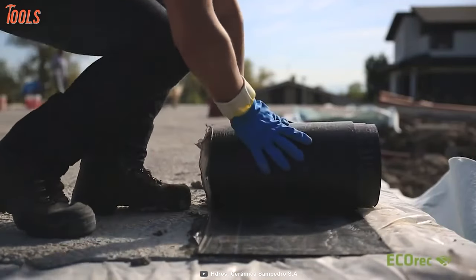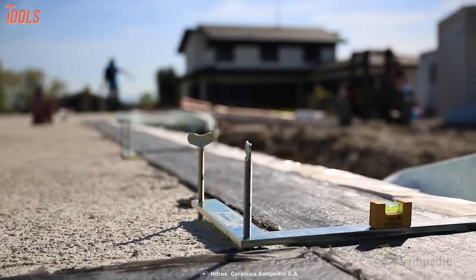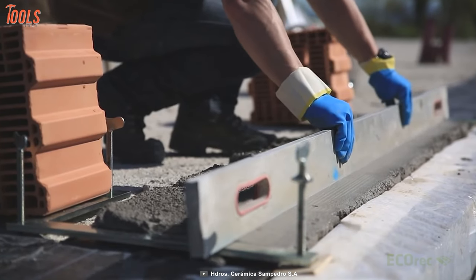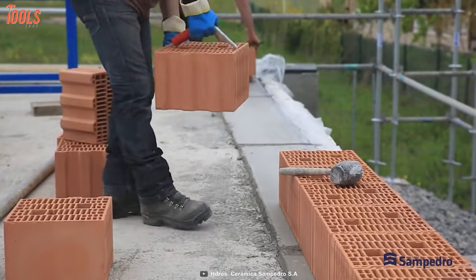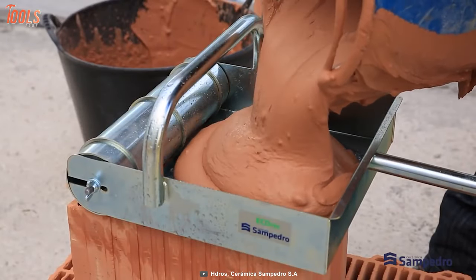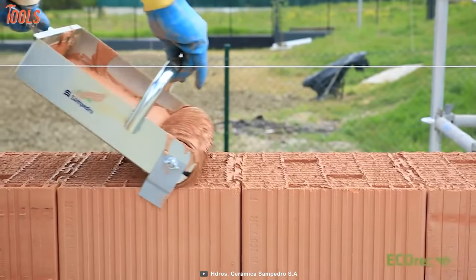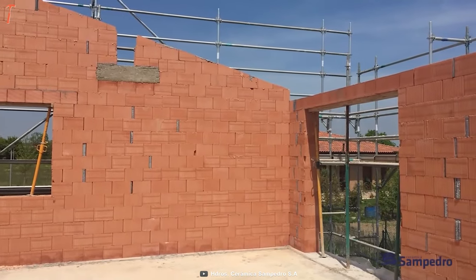Then cover them with a thick portion and make sure the surface is beveled precisely. Repeat the mortar applying again on the portion and level them with the leveling tool. Now place the blocks one by one. After completing block placing, mix the grout and apply them with the roller on top of the blocks. When the task is fully done, your project will look like this.